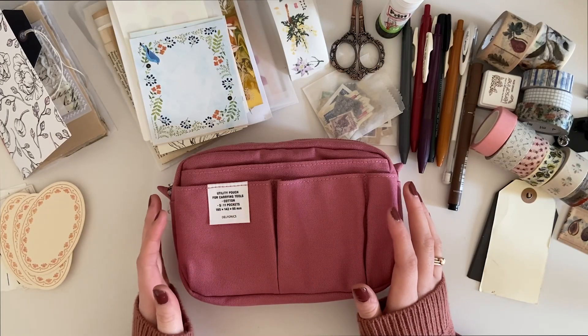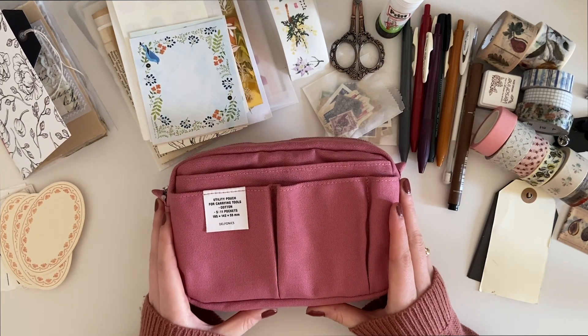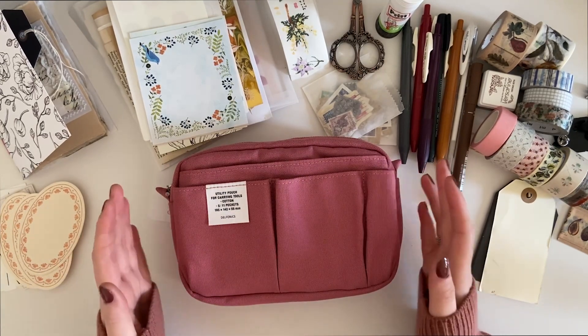Hey, it's Meg, welcome back to my channel. Today I'm going to be showing you my new Delphonics pouch, the journal supplies I'm going to put in it, and how I'm going to organize it.